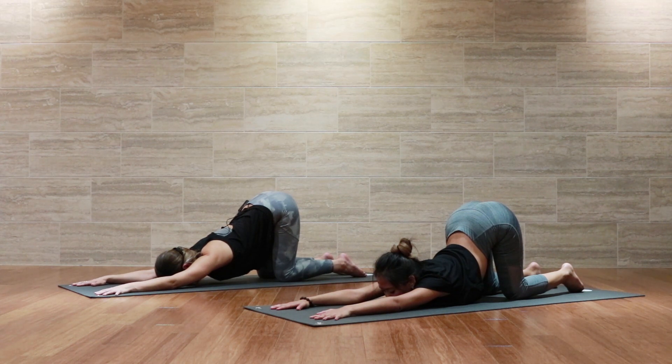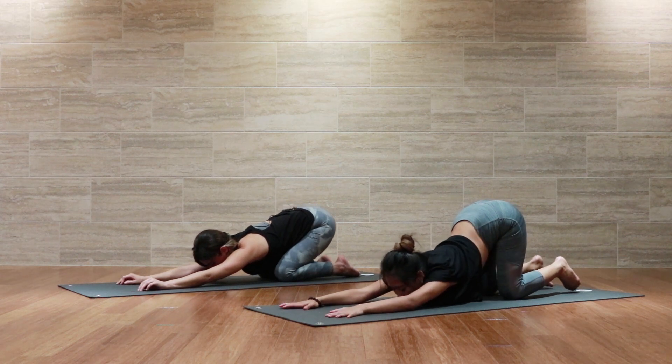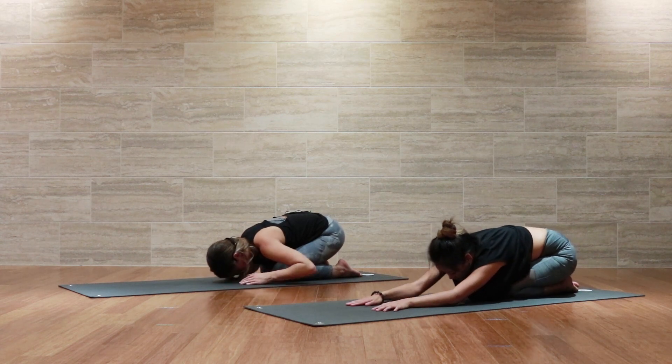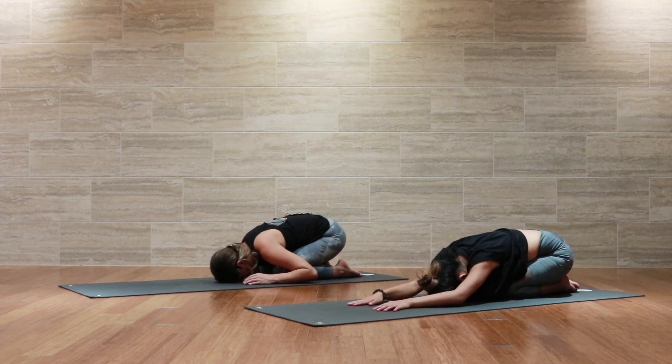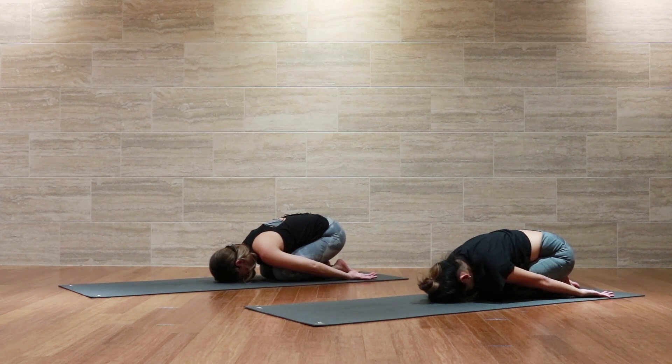We'll take three more deep breaths here, filling the belly all the way up and then letting go all the way out. After the third breath, to come out of this pose, wherever you are, begin to sink your hips back to your heels. Take your knees together as close as you can, taking the forehead down to the mat and the arms down by your sides for a child's pose, rounding into the upper back for a nice counter pose to this heart opener.